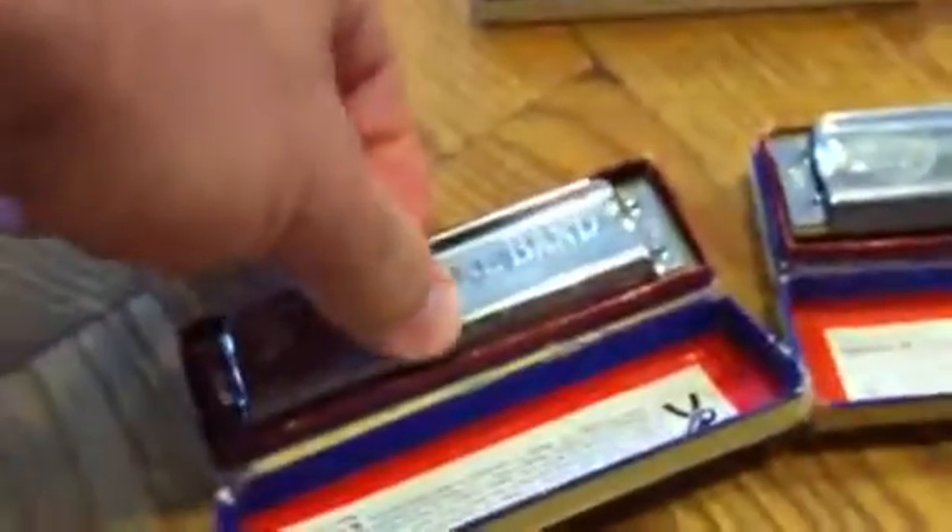Hello, what's up! Our auction is a three-pack of Marine Band harmonicas. The manual says 1971, so these are vintage. There's a little bit of rust on a couple of them.